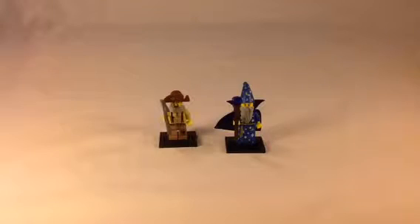Tell me what you think about these minifigs. I personally love them — I think they're really awesome, especially the wizard. But as I said, tell me what you think about them in the comments below. Thanks for watching.